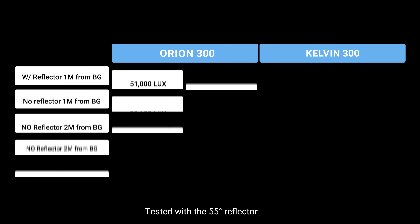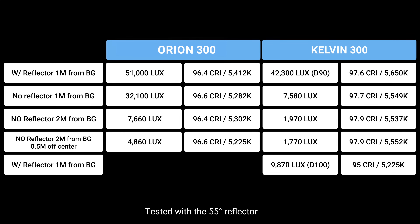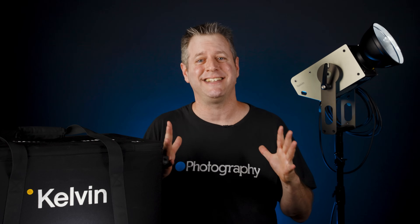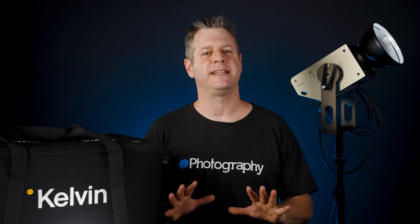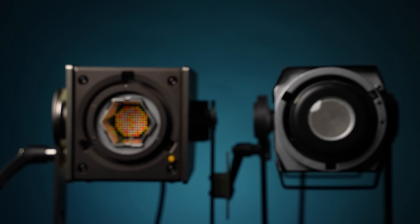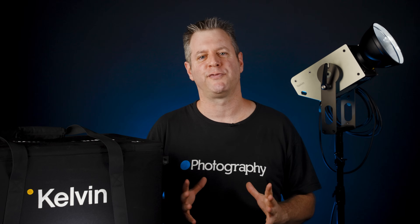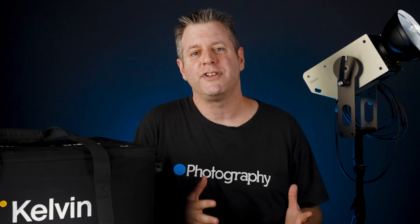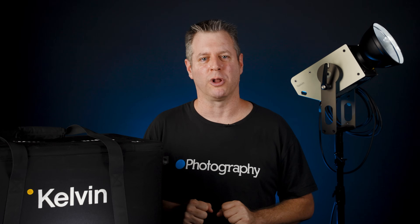In a head-to-head bare bulb comparison, the Orion is about two stops brighter center beam, but CRI is at 96 and the color temp is about 250 Kelvins off. The Orion 300 is also an RGB ACL 300-watt LED, although it is a bit older. Now that Aperture bought Prolecht, it will probably get discontinued, but right now it's the most comparable light we have. It's interesting to see how Prolecht went with a built-in lens and a bright hot spot, while Kelvin went with replaceable lenses and a more even spread. You can always focus the light with a lens, but it would be hard to diffuse the Orion without losing some light. If you plan on using a softbox, you want the light to hit the entire front surface. Both lights are pretty awesome when it comes to color rendition.